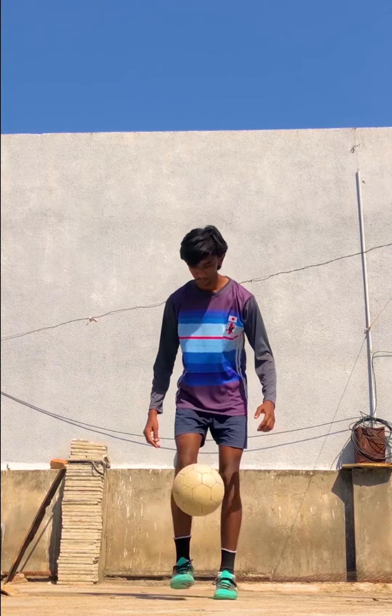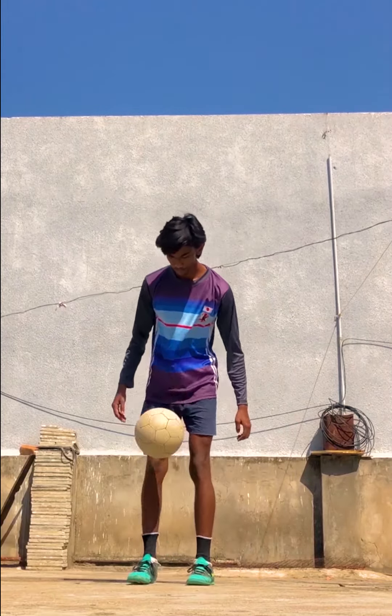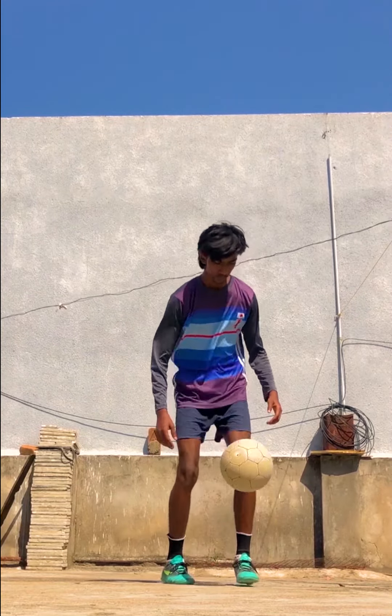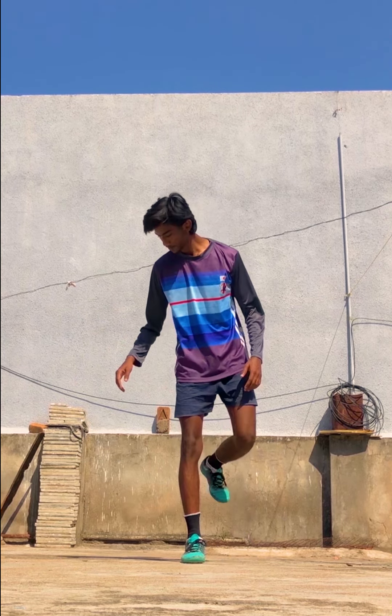Let's move on to our next flick. This flick is called the heel overhead flick. In this flick you have to use your heel to lift the ball over your head. In step number one, you have to roll the ball upwards and then kick it with the back part of your heel.